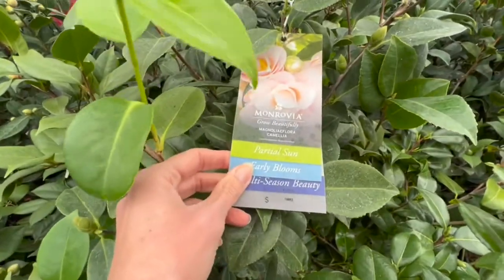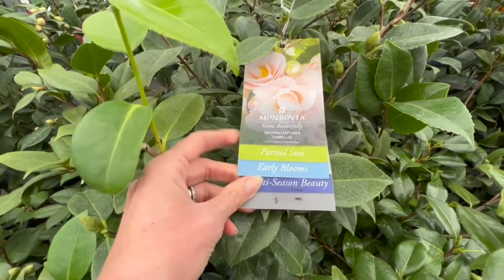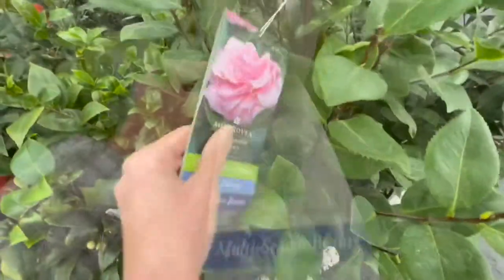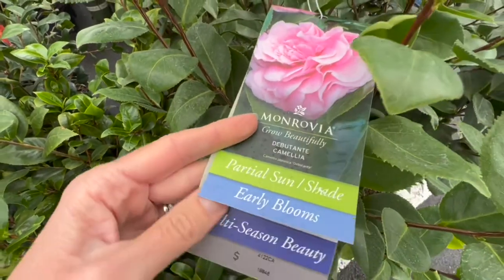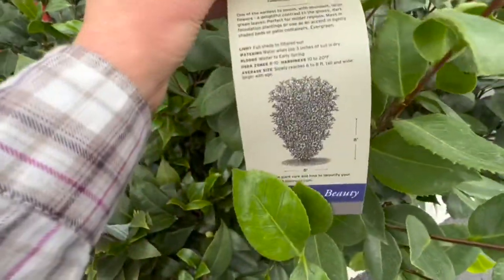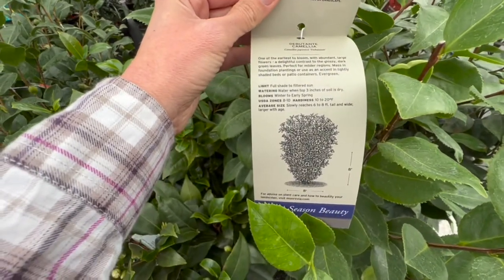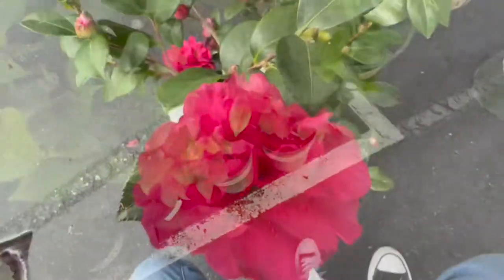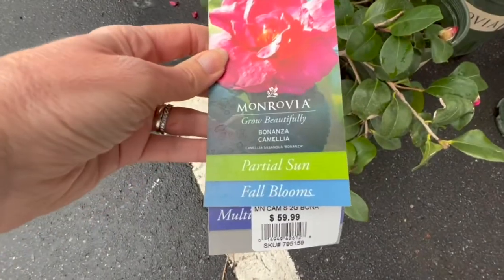Here's a Magnolia Flora camellia — partial sun, early blooms, a peach color. There's a Debutante camellia, partial sun to shade, early blooms. And there's the Bonanza camellia, blooming right now — look at that pretty bloom. That is gorgeous, zones 8 to 10, six to eight feet tall and wide.